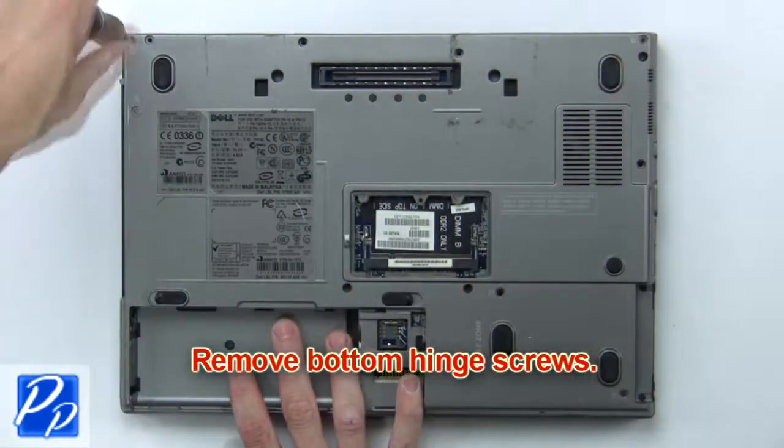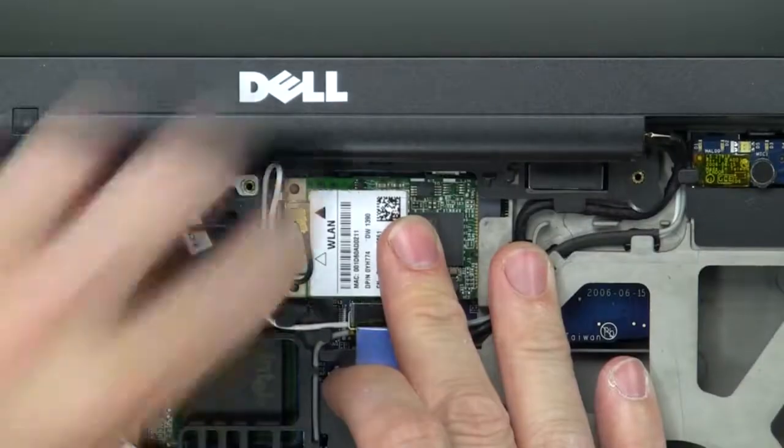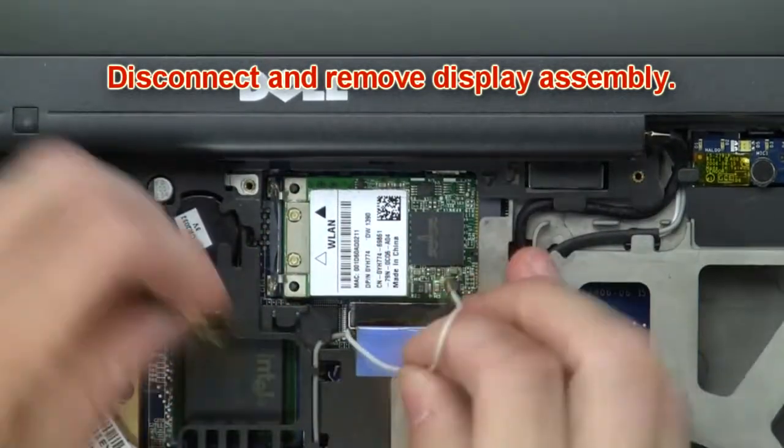Then remove the bottom hinge screws. Next, remove the rear hinge screws. Now disconnect and remove the display assembly.